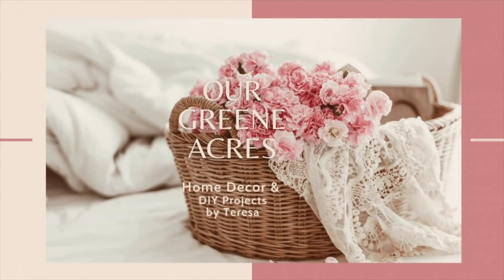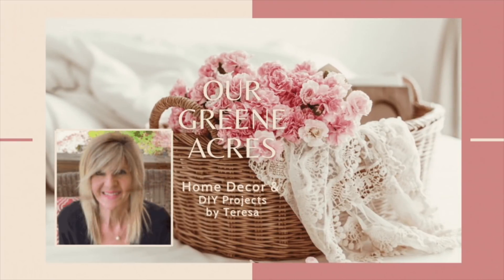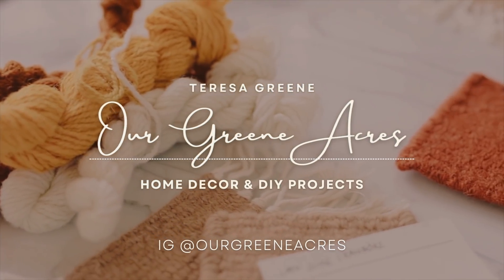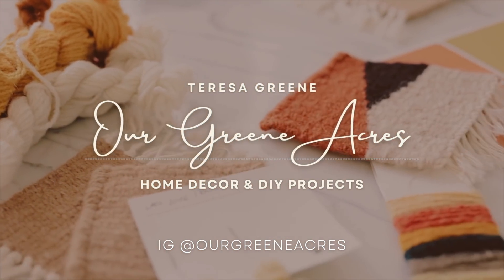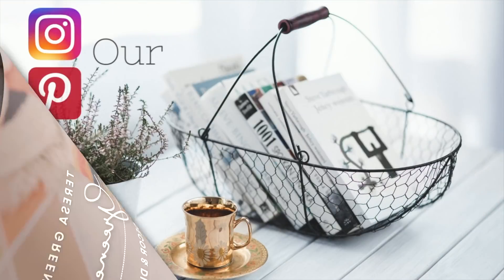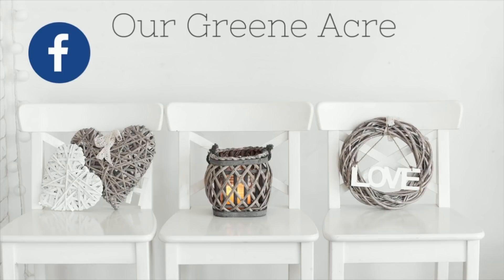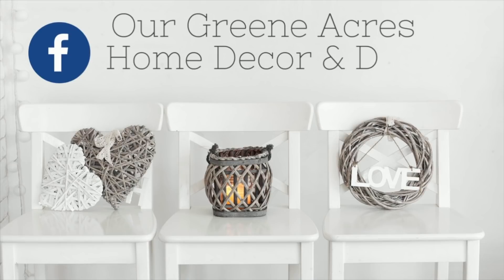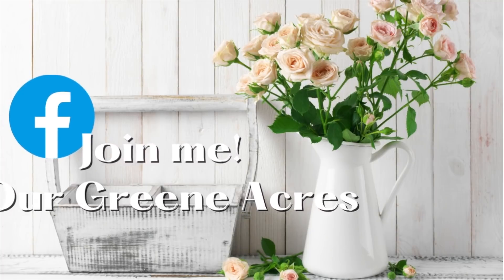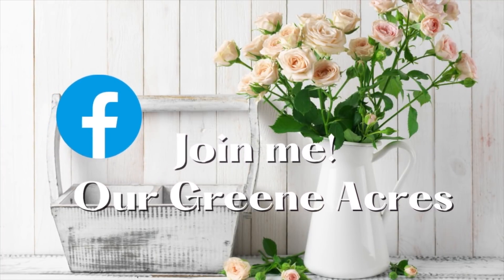Welcome everybody to our Green Acres, my name is Teresa. In today's video I'm going to show y'all lots of ways that we can make some very budget-friendly home decor so we can decorate our homes, having fun and giving it a new look for spring. Many of these projects we can incorporate into any farmhouse, French country, or shabby chic home decorating style. Make sure to stay to the end because I'm going to give y'all a dollhouse update, and as always I hope you enjoy the video.